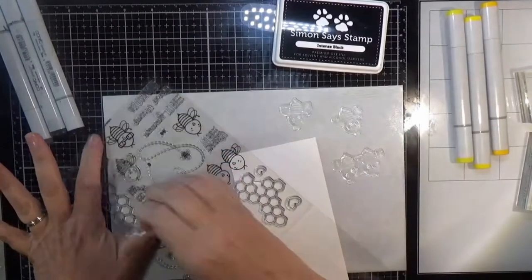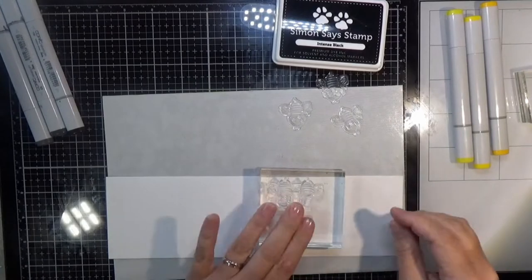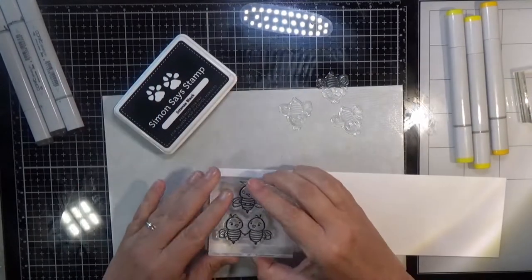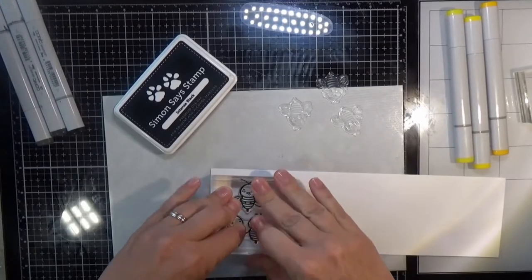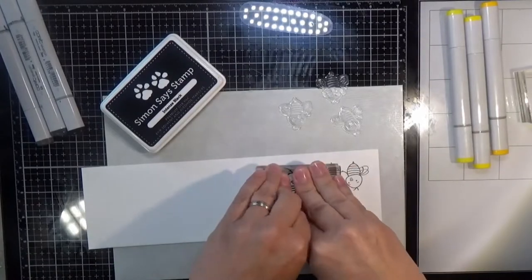Now I'm going to take all the little bee stamps from this stamp set and fill a scrap piece of Neenah 80 lb cardstock full of these little bees, stamping them with Simon's Intense Black Ink.